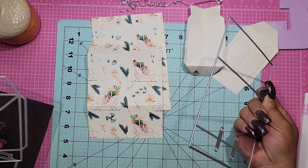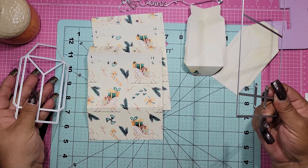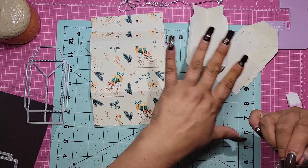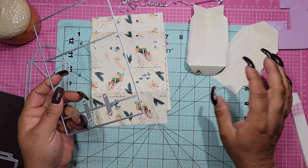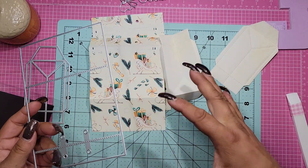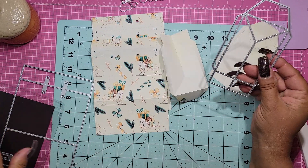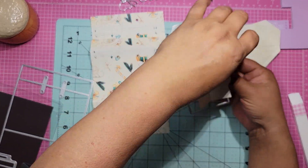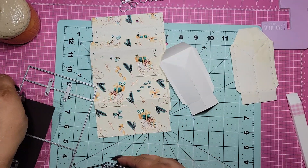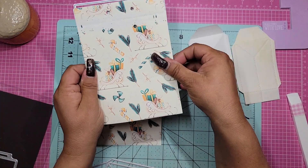But if you do have this die, all you're going to do is run this through twice and this through twice with the paper you want. I used this paper for the front and the back, and these are the two sides - so it'll make your bag. These are two different pieces of paper and that's okay because they actually go together since they're from the same collection. So you run it through and this is what you get out of it - and then you run the other one through and this is what you get.